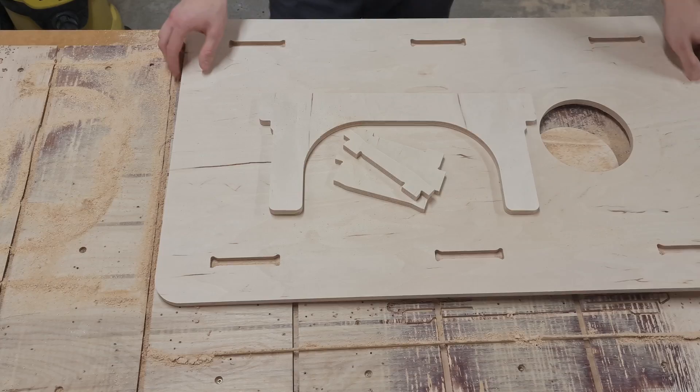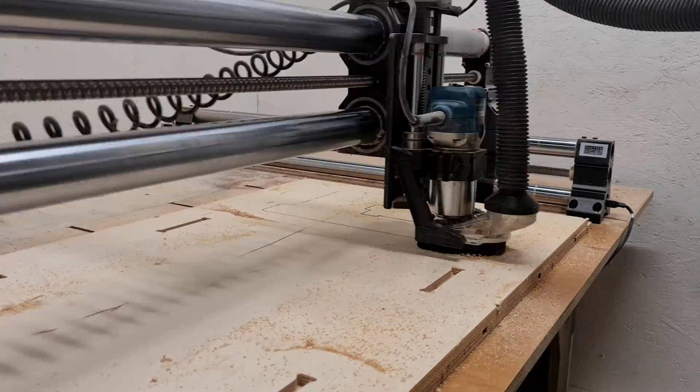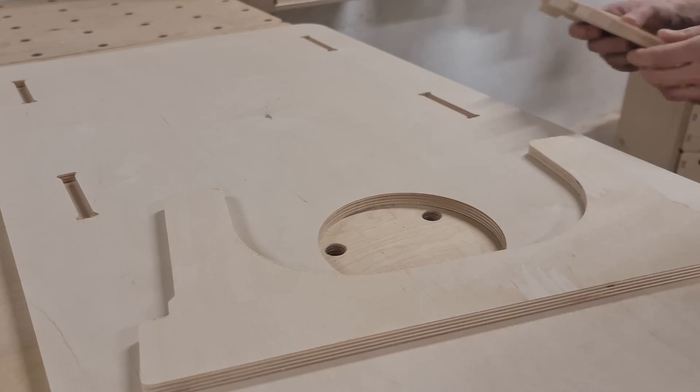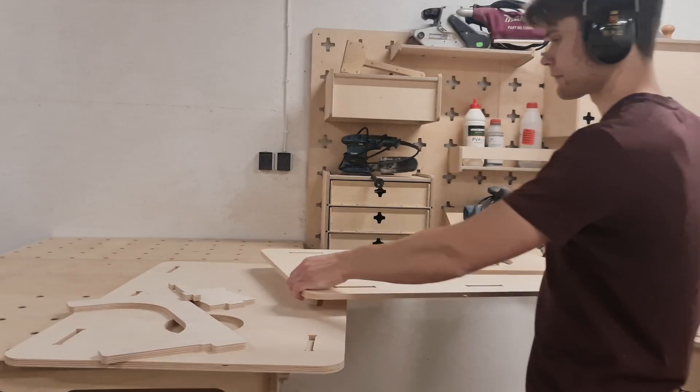After removing the first sheet from the CNC's work surface, I loaded another sheet and ran the same program again. Now we had the game fields and the leg components, and we only needed the frame parts to complete the project.